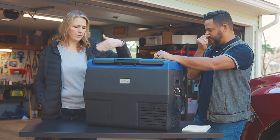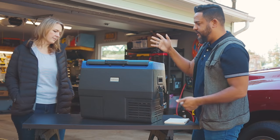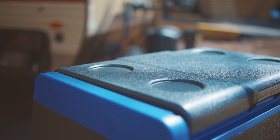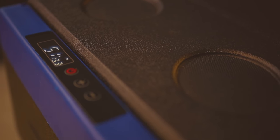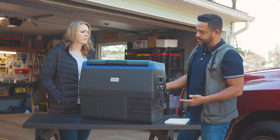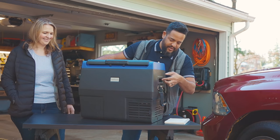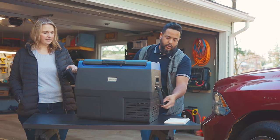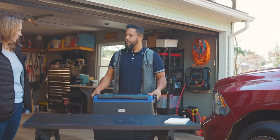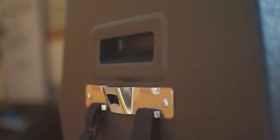You can also connect it to a wall outlet if you get the power adapter. It comes with a 12-volt adapter, but if you want the 110-volt home outlet, you have to buy that separately. Now, the things I like about the design: here on top you have four little cup holders, a nice LCD screen that gives you all the information — how much power your battery has if you're using it with a battery, the desired temperature, and the actual temperature inside the unit.